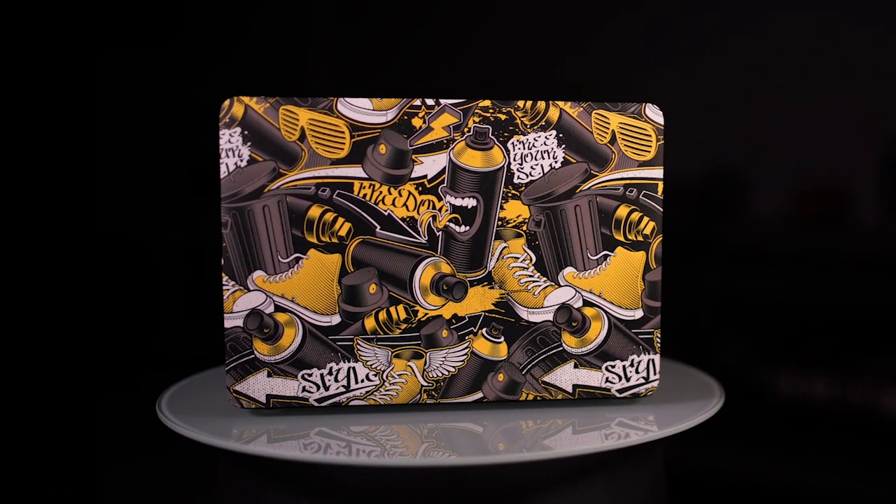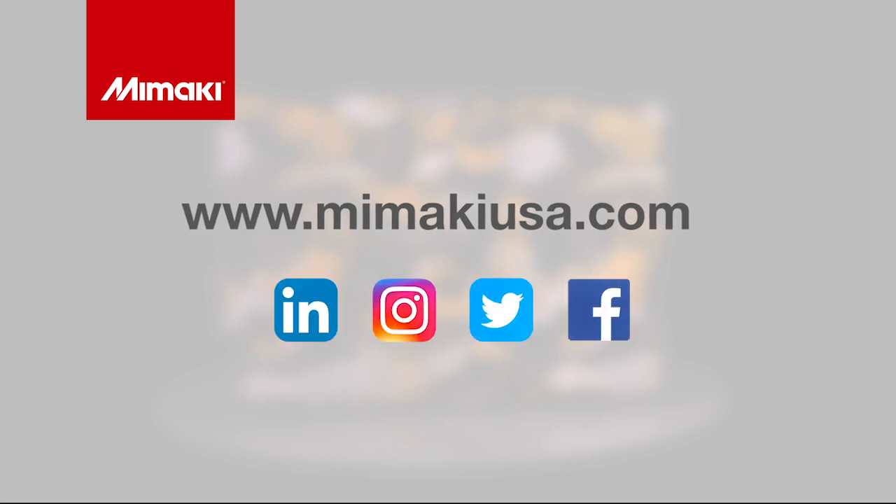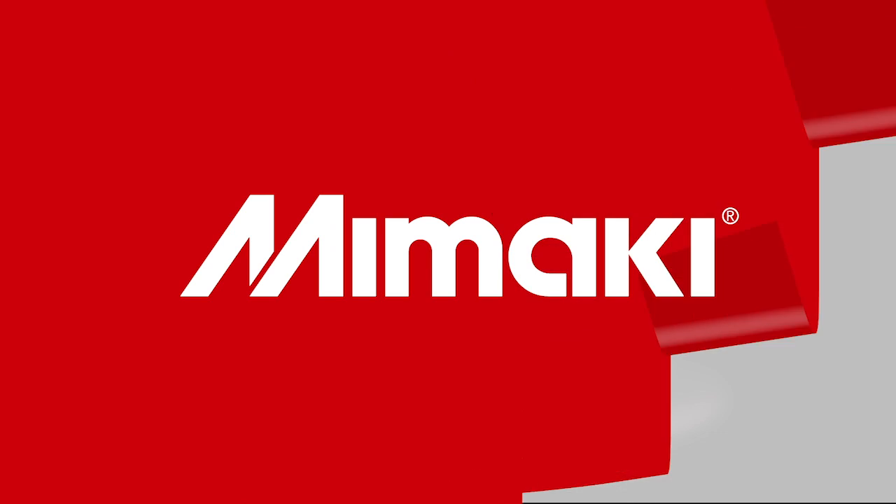One of a kind. For more information on the UCJB 300 series and detailed application guides, visit mimakiusa.com. And be sure to follow us on social media. Join us next time for Mimaki Master Studio.